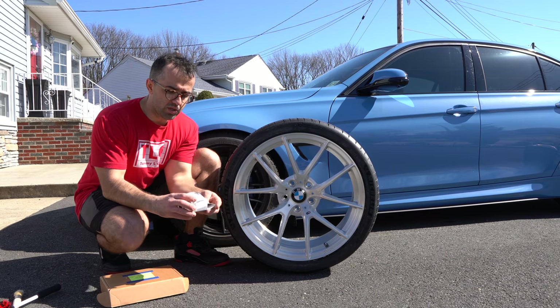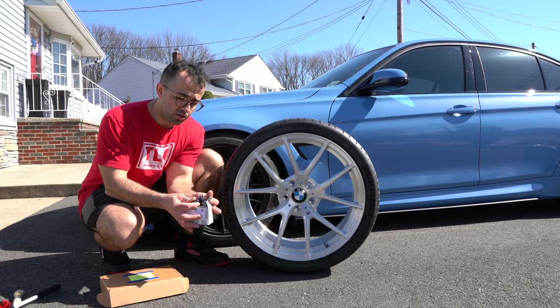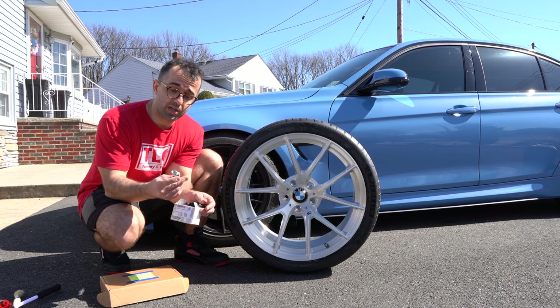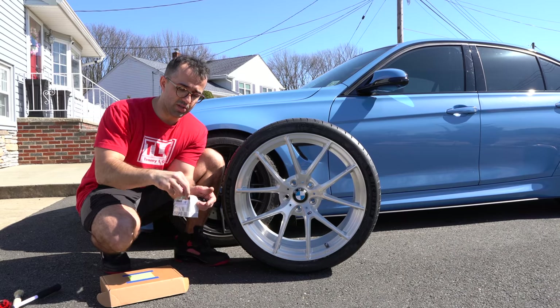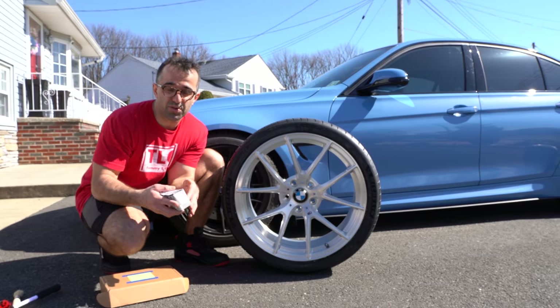I'm also going to use this OEM wheel locking kit — I'll link it in the description. These are made specifically by BMW for BMW and they mimic the length of the OEM ones. I park my car in public spaces a lot, so I might as well use it.